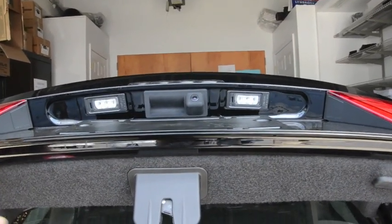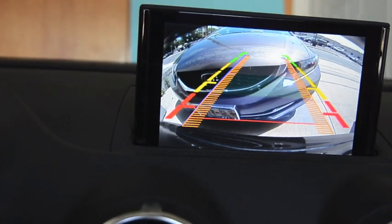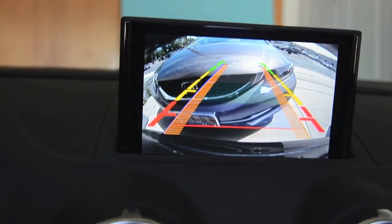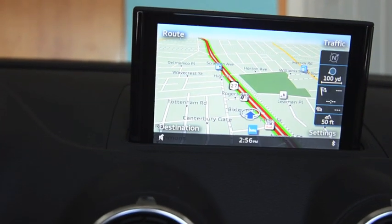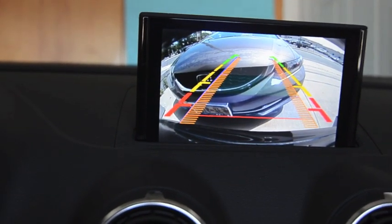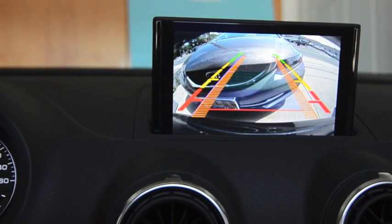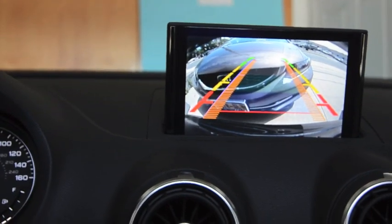Thank you very much for visiting mercedesremotestart.com and watching our video on the install we have done on a 2015 Audi A3 for a backup camera into the factory navigation. If you like this video please give us a thumbs up and don't forget to subscribe to our YouTube channel, Mercedes R Start.